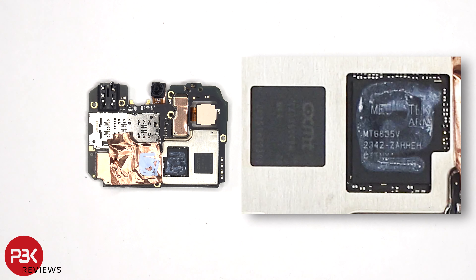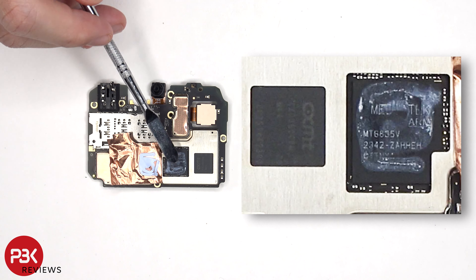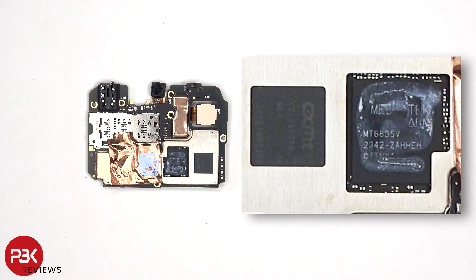Once the copper film has been peeled back, we can see additional thermal paste on top of the processor, and we can see the RAM located next to the processor.